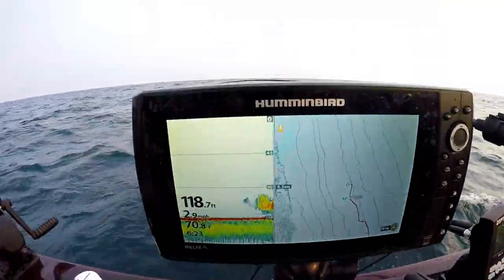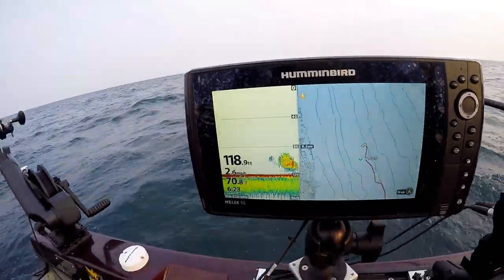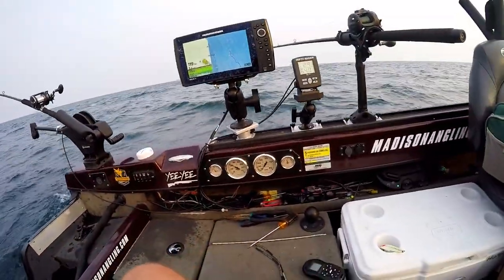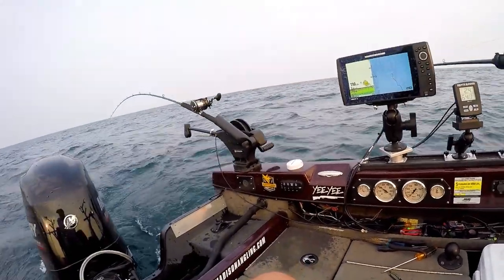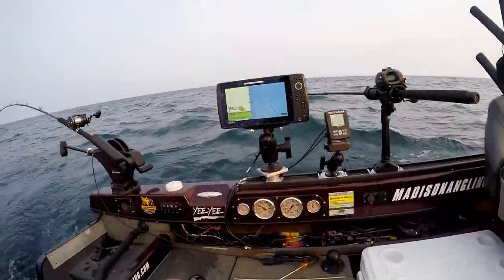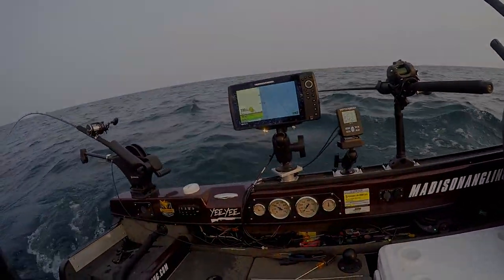Right there — that's fish, fish, fish, and that's all bait. Those are probably all alewives hanging out down by the bottom there. We're making a turn, going a different direction. We've kind of been running south to north, now we're going to run north to south. Sometimes that makes a difference — a little change in direction based on the current and things we can't see down there can make a big difference.